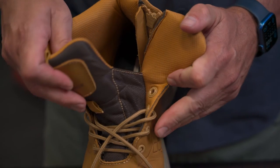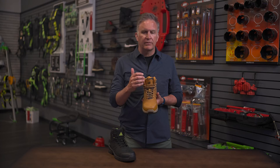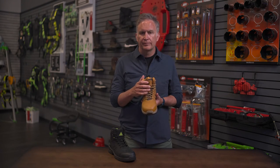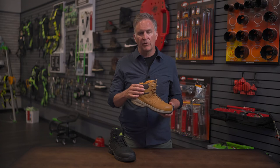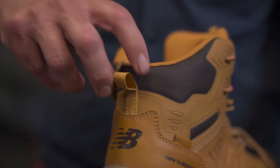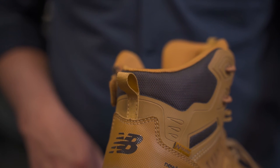It's also got New Balance's anti-debris protection with a gusseted tongue, so debris, sawdust, dirt, gravel, etc. will not go into your shoe. We've got New Balance's Endure foam in the heel counter here to provide extra protection and durability. There's a pull tab on the back to pull it on, and we've also taken the same anti-abrasion material that's on the toe and added it to the heel.